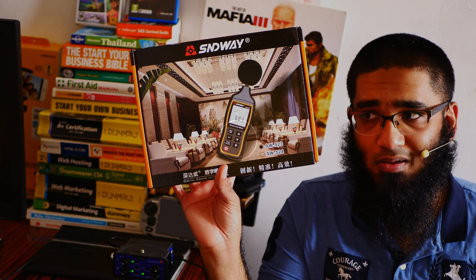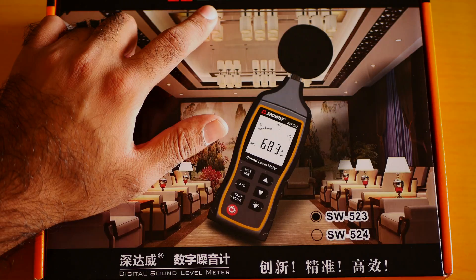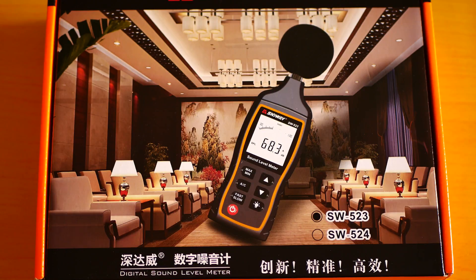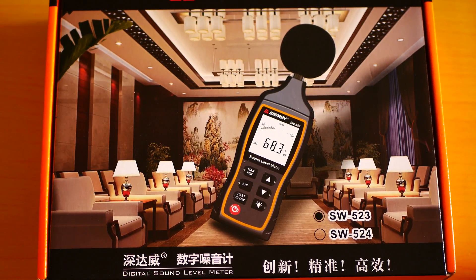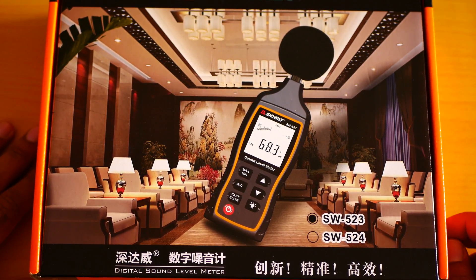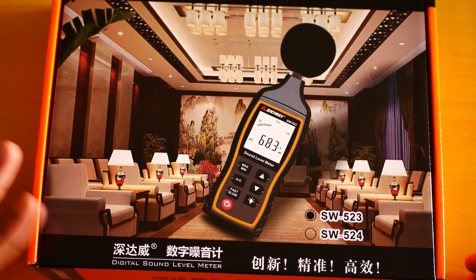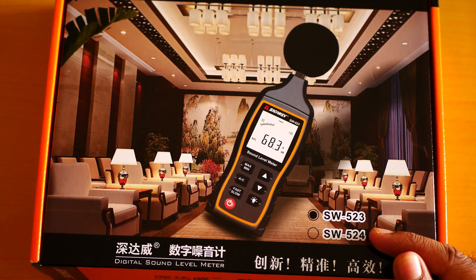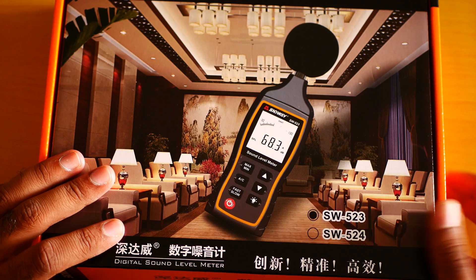Let's get started with the unboxing. I am sorry if I am pronouncing it wrong — Sendway. This product is not sponsored; I bought it with my own hard earned money. The reason I bought it is because I really want to test the speaker of a smartphone. This is a digital sound level meter, version number SW523. You can buy this from the link for around 35 to 39 US dollars. The link will be in the description box below.